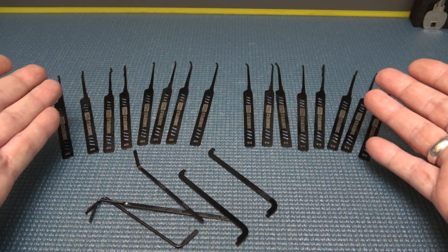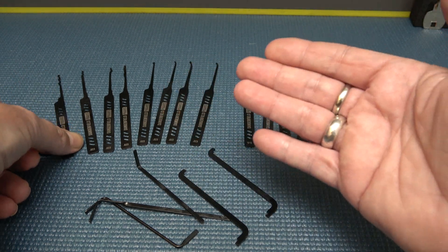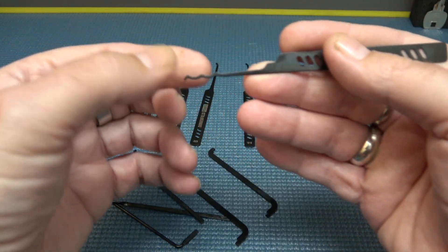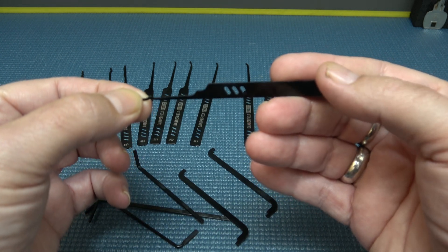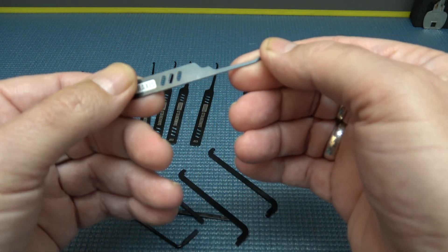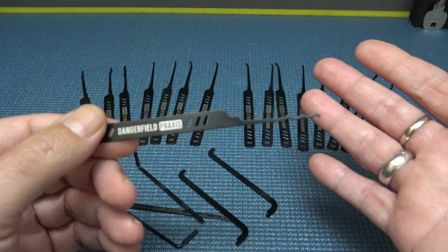Just when you think a set couldn't get any better — because their original set is awesome — and then you go and add this nano-coating. What it does is it makes them ultra smooth, so when you're going in and out of a lock it's super smooth. And it's supposedly 300% more corrosion resistant, so it adds a lot of corrosion resistance to something that was already good.